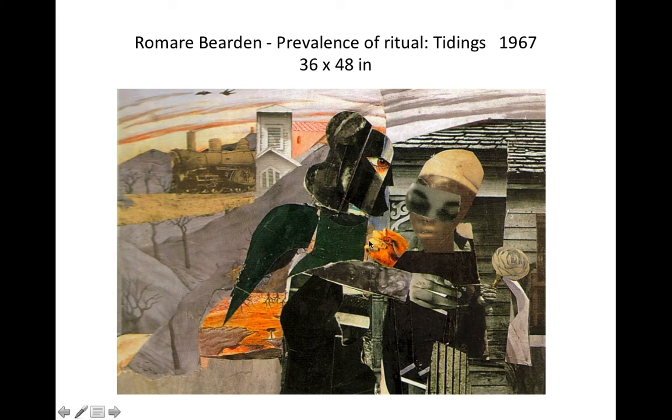Whereas here, he takes us down south and it's a little bit grayer — the colors are grayer, it's not tropical. But he's still interested in the whole feeling of sound. Look at the train in the background — the train has an interesting sound, like 'chugga-lucka, chugga-lucka,' moving across the plane. You can see where he's used magazine clippings — these are all magazine clippings. He uses just enough elements to give you an idea of what he's trying to execute.